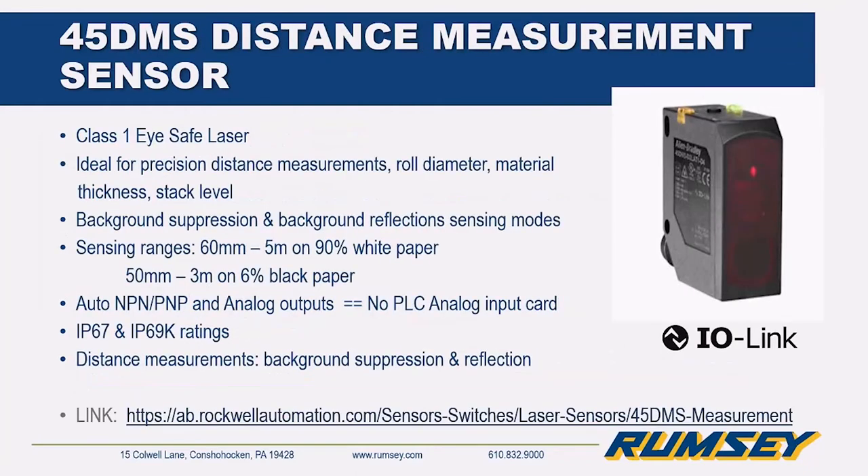The 45DMS uses a Class 1 eye-safe laser, ideal for precision distance measurements for roll diameter, material thickness, and stack level. It's available with background suppression or background reflection sensing modes. It has a 5-meter range on white paper and a 3-meter range on black paper. It's available with auto NPN/PNP and analog outputs — 'auto NPN/PNP' means you don't have to worry about picking a sourcing or sinking sensor; it automatically tunes itself. With IO-Link, you won't need an analog PLC input card because it transfers the analog signal to a digital signal. It's IP67 and IP69K rated.